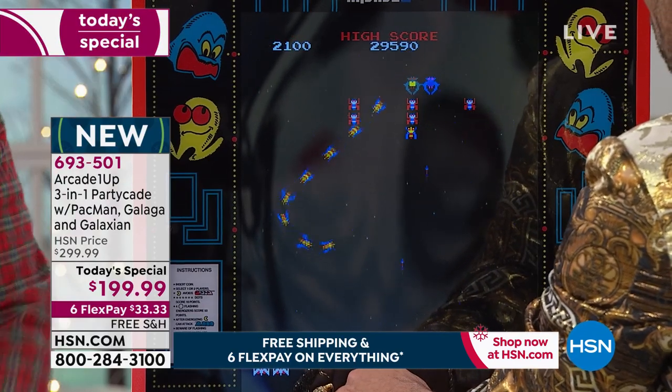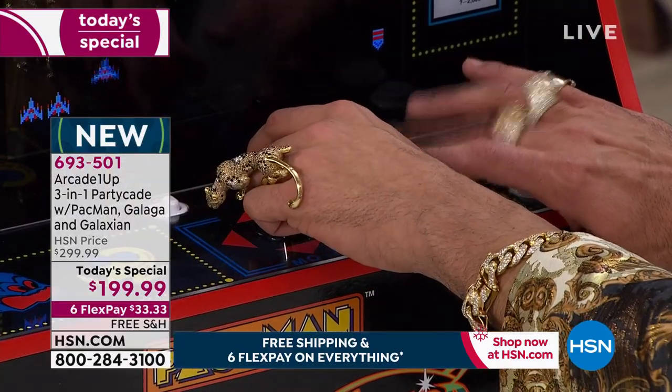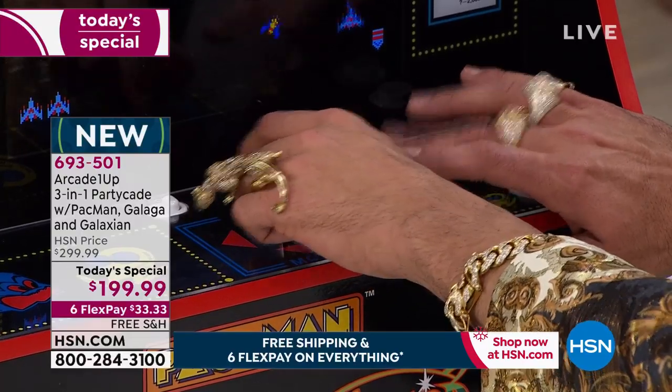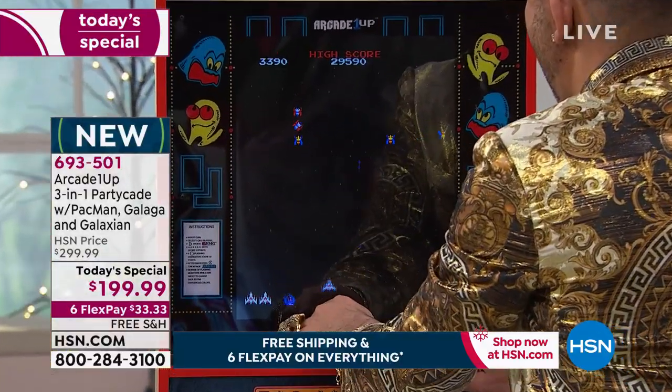I love giving gifts at the holidays, especially to my nephews and nieces, but there's nothing worse than staying up way late putting things together. With this, all you do is plug it in and you're good to go. You never have to buy batteries, never have to worry about quarters, never have to put in a token.